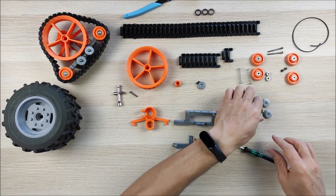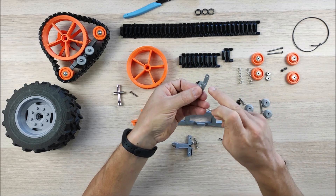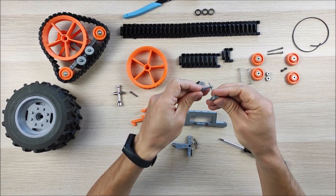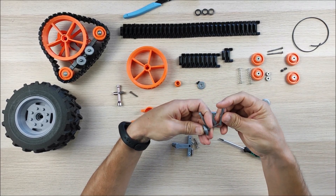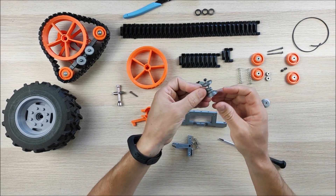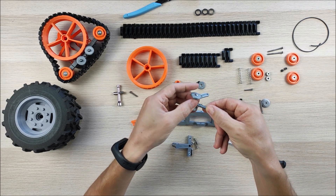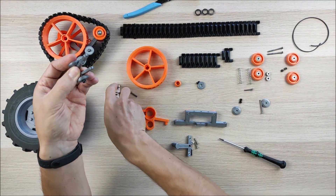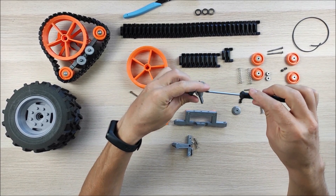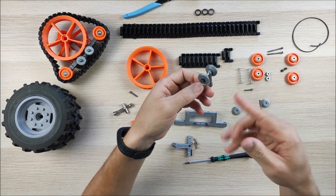We're going to use this M3 30-millimeter screw. This part goes on the inside — let me show you. We're going to add these pieces together, and this part goes on the inside. You can use this mini wrench — it's also in the spreadsheet and very useful — because with this stop nut you need to hold it. Tighten it just a little bit for now; we'll tighten it fully later.